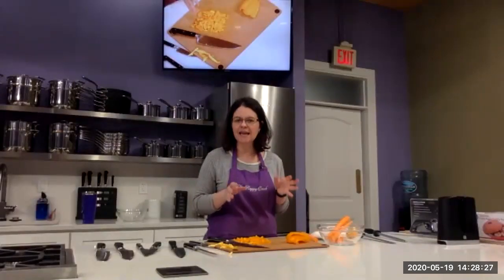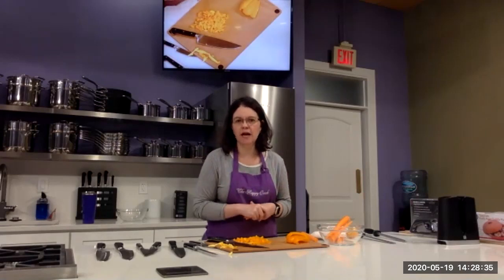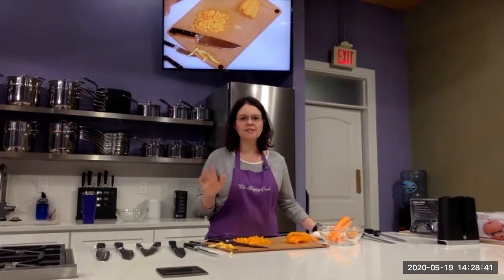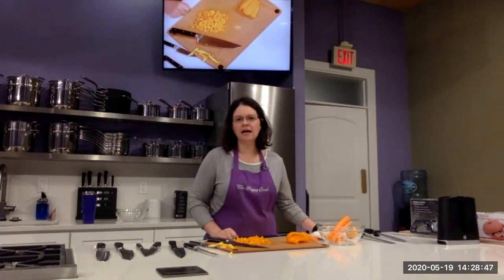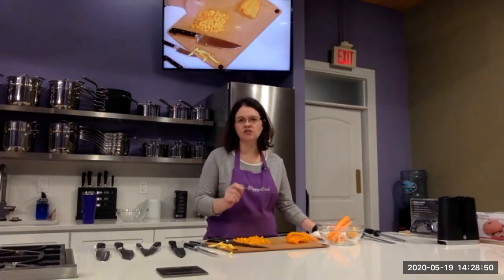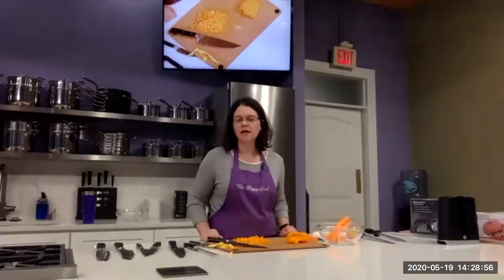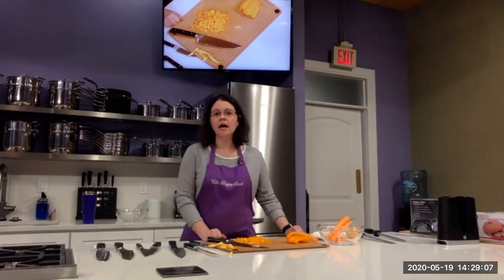One more thing I want to talk about is how to care for your knives, because sometimes issues come from your knife skills but sometimes it's the condition of your knives. The best knives in the world still need maintenance and sharpening. A good knife is not one that never gets dull — a good knife means you can resharpen it and it will take a new edge. Chopping with dull knives — no matter how good your knife skills are — it's just not going to work.